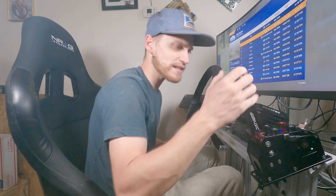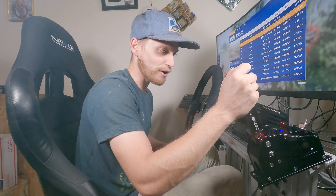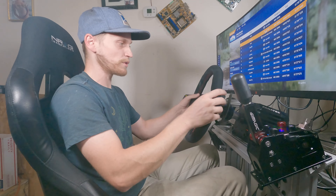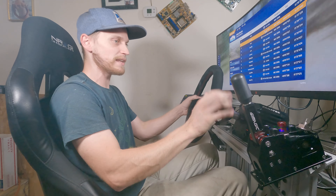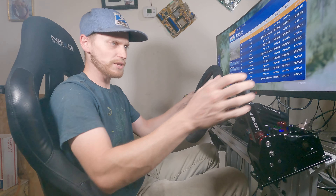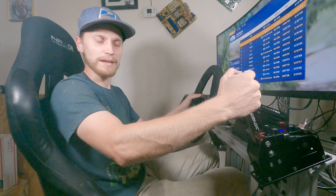It clunks, it clacks, it whacks you back. Wow, that thing is so loud. You will not be able to use this in your house. But it feels great — when you have the headphones on and you're just in it, that extra clack kind of comes through the headphones and brings some more immersion to your shifts because you can actually hear it and feel it. Great job, Sim Magic.